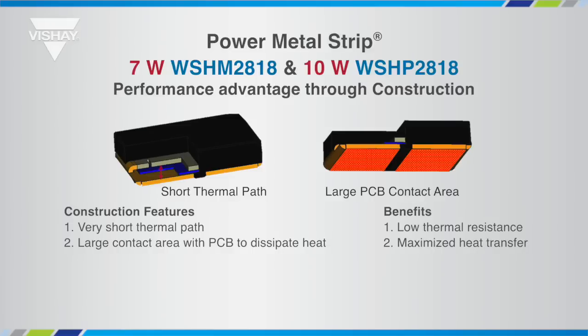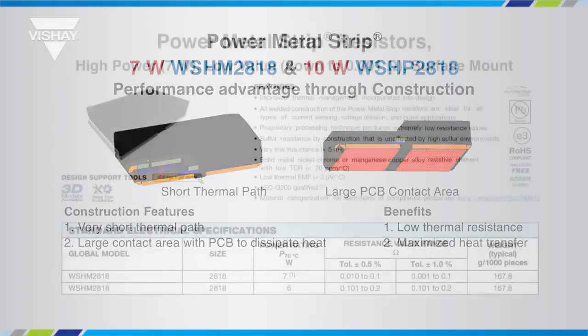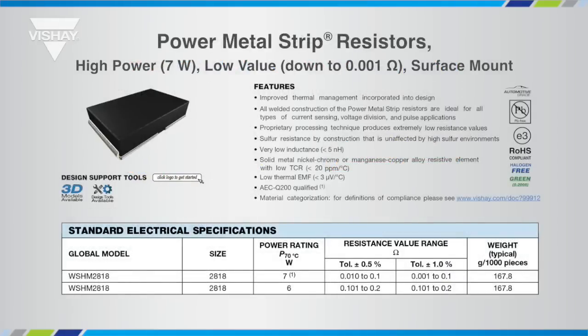The low thermal resistance of the series enables high power density and minimizes measurement error caused by TCR effects of self-heating due to applied power resistance. The WSHM series offers a wide resistance range: a 7 watt power rating from 1 milli-ohm to 100 milli-ohms, and a 6 watt rating up to 200 milli-ohms.